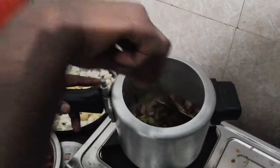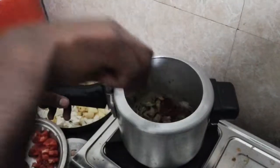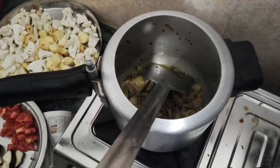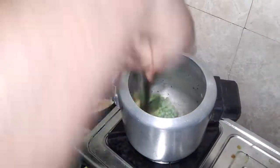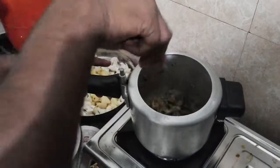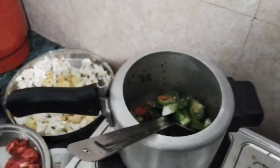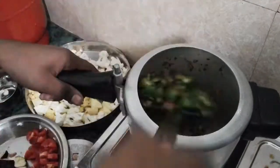After adding the oil, I will add the oil. After 2 minutes, you can fry it for 2 minutes.